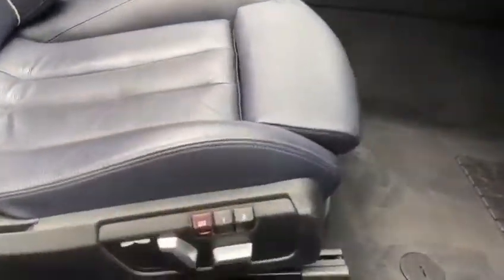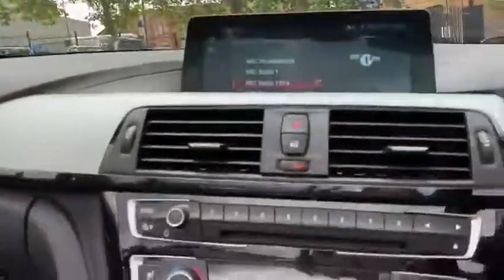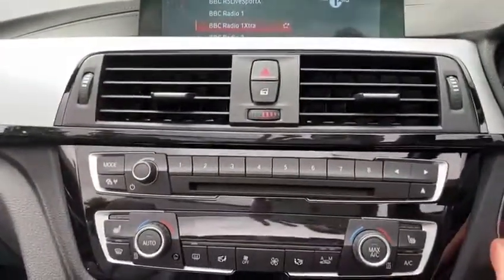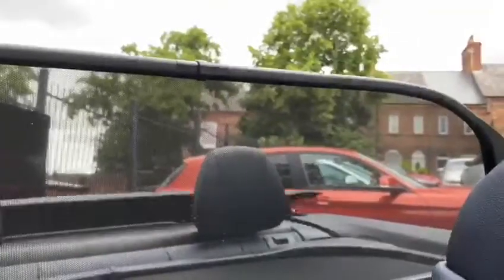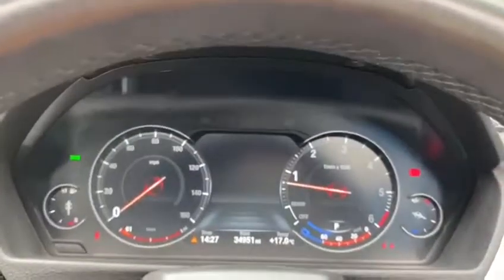There you can see the memory for the driver's side and of course the power mirror function. I'm going to sit inside the vehicle and start the car up. I'll begin by getting the roof to close all the way, and whilst that is carrying out its operation you can see we have got the BMW Virtual Cockpit.